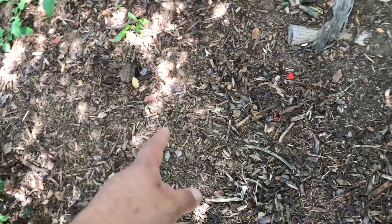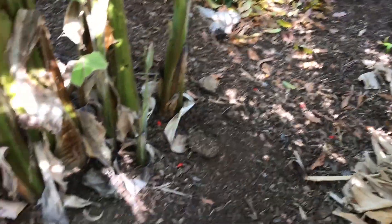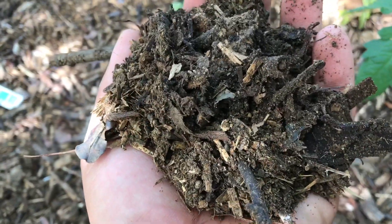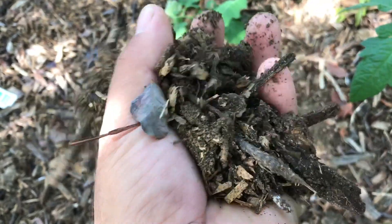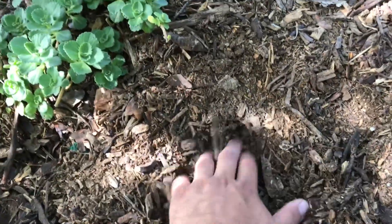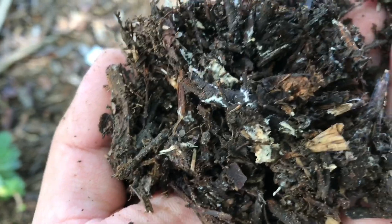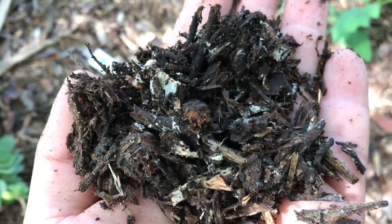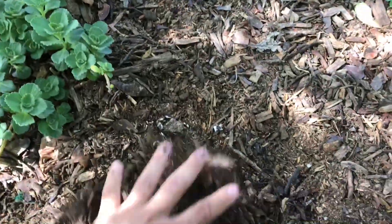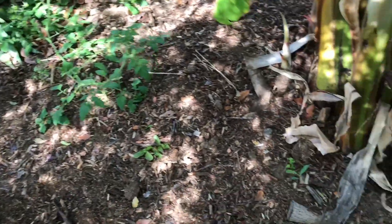I added a lot of the stuff I took out of my chicken run — quite a few wheelbarrows worth, about a month ago, all right here. You can see some of it right here. This stuff is full of life. I'm surprised it's a little bit dry. This is what you want on your ground. With the rain we've been having, I know a lot of those nutrients hopefully leached down into the soil.